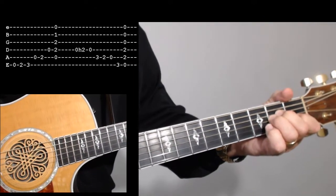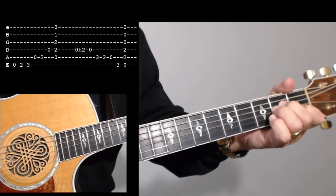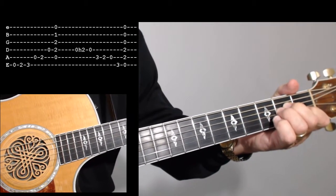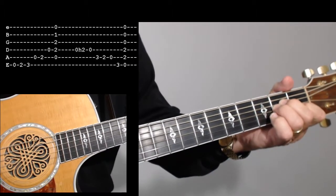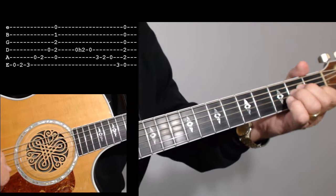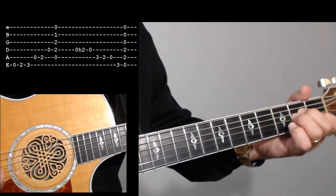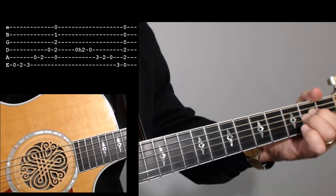I'm going to go ahead and play along with you for one minute. You can turn the volume down on your device if you don't want to listen to me playing, but sometimes it's easier to have somebody to play with. We'll start when the timer kicks down from five seconds, and when it starts, we'll go together.